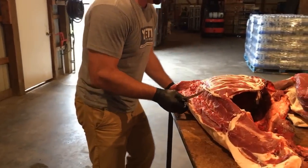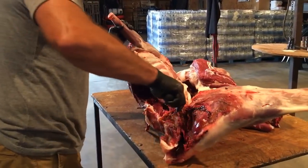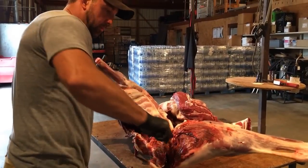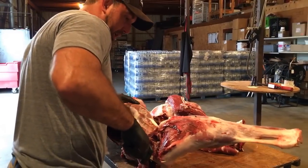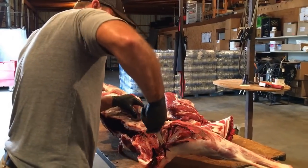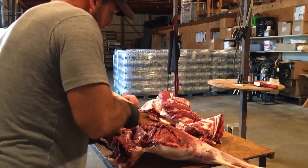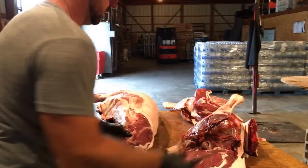Flipping over to this other side, we'll do the same thing cutting into this ball socket here, and following that bone down around into the hip — one chunk, just like that.